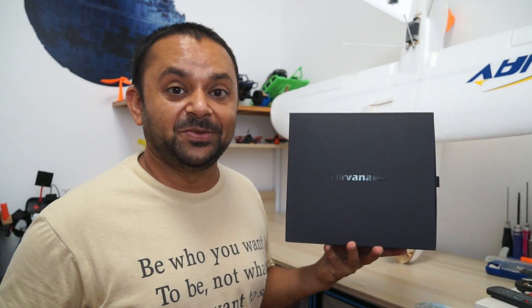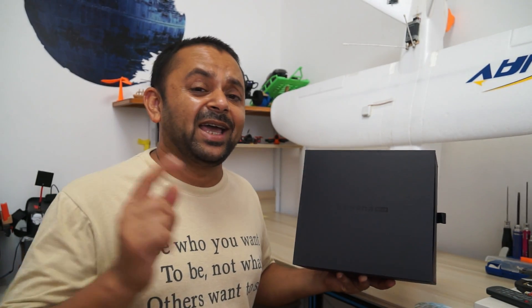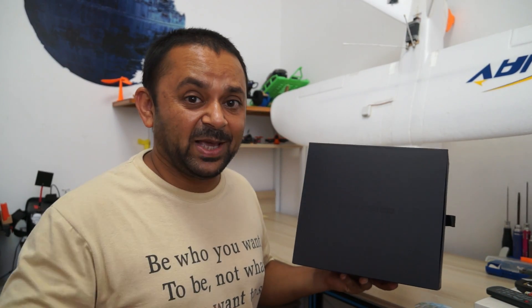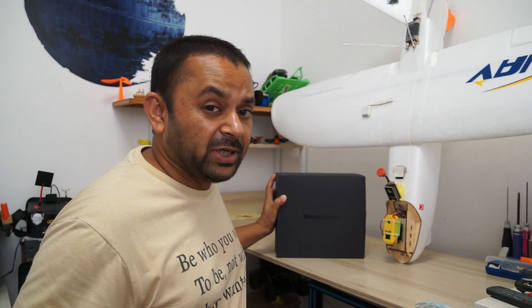I am really excited to have this right here with me. I can't wait to open the box and show it to you. I already did put my hands on this radio and I can just say wow — this is definitely going to be the next big thing. Let me open the box and show you what the Underground FPV Nirvana radio control is, and we'll take a closer look at the possibilities you have with it.